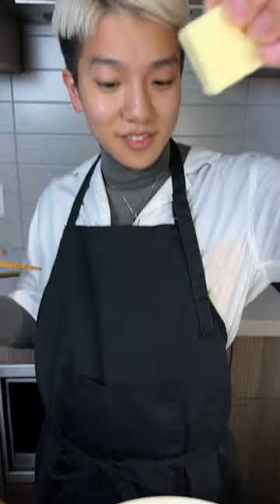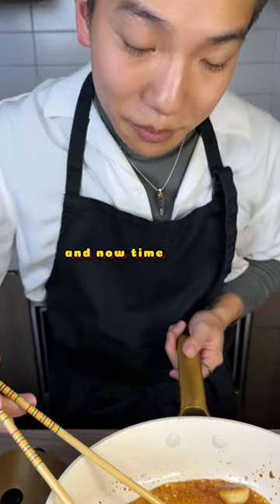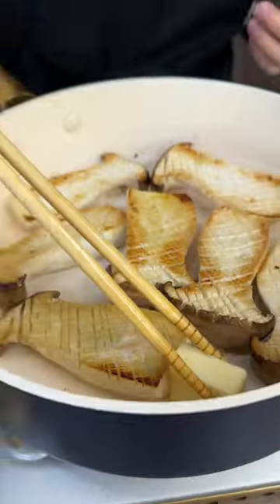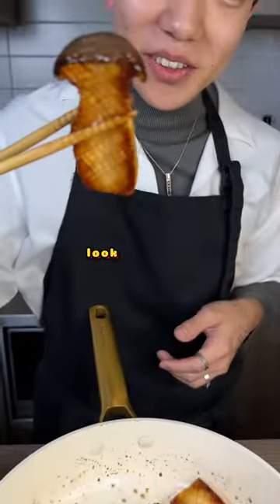Here, slices, and now time to flip. Look at this — golden boy! Oh, it's so...